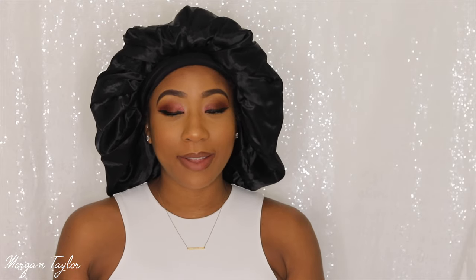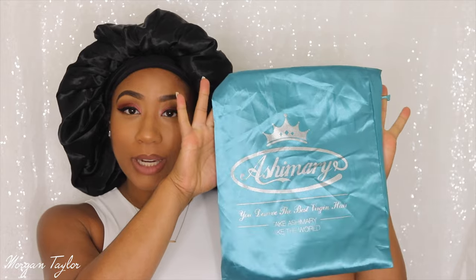Hey you guys, it's me Morgan and welcome to my channel. Today I have a hair review — I have not done a hair review in a while. I have a V-part wig that I'm excited to show you, and the wig is from Ash Marie Hair. Ever since I've been pregnant I've been liking my V-part wigs because they're easy, low maintenance, and just good to go.